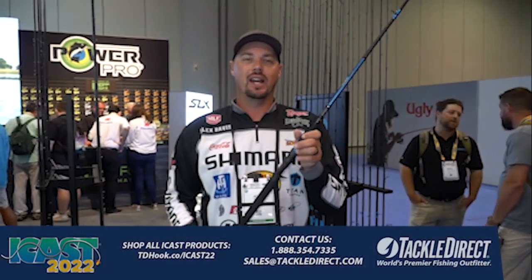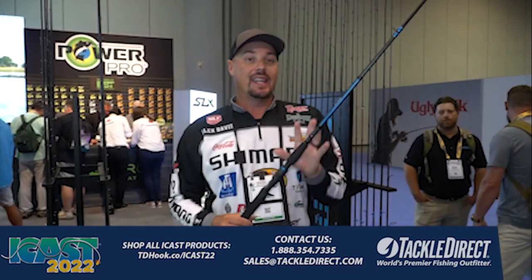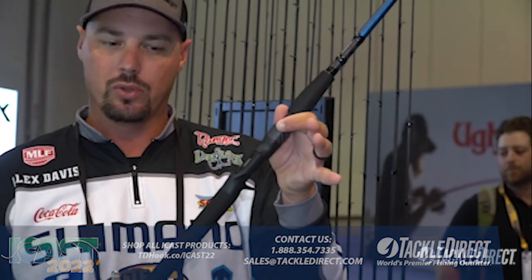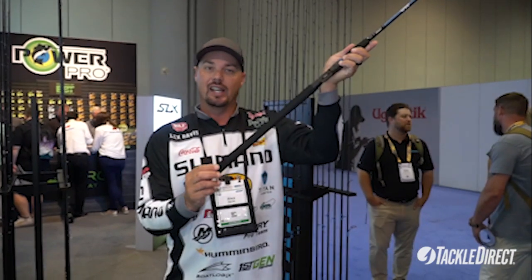Hey everyone, Alex Davis, ICAST 2022. I caught the guys at Tackle Direct in the Shimano booth looking at all the new SLX rods. They've redesigned the rods, kept all the same actions, and added two — they added two swimbait rods. So all you swimbait guys out there, great price point rod.